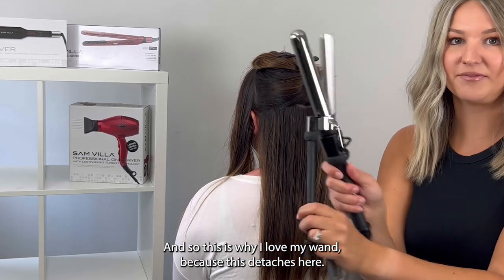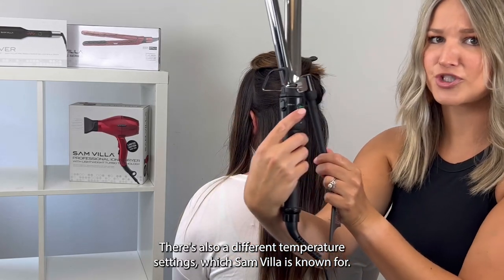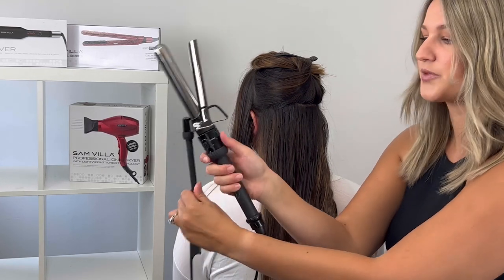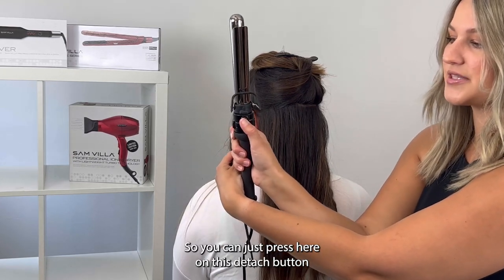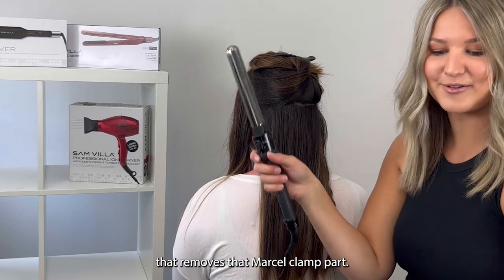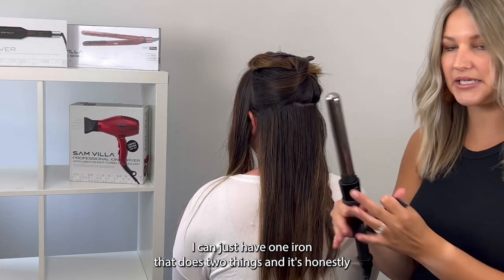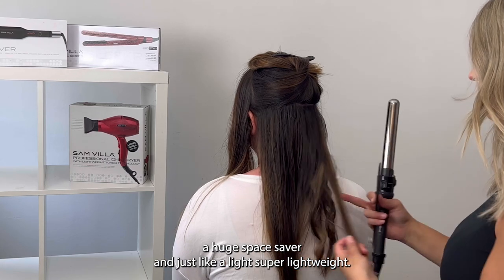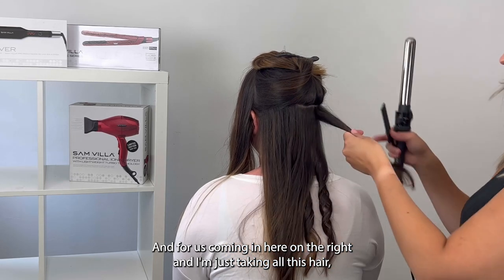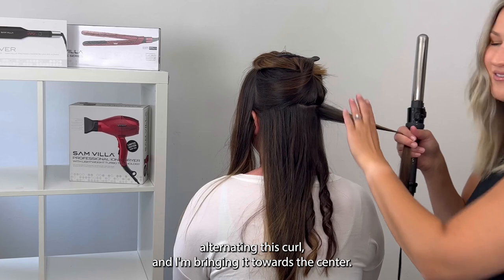This is why I love my wand — this detaches here, it says 'detach.' There are also different temperature settings, which Sanvia is known for across all their products, and it's incredible. You can just press here on this detach button and then pull up, and voila — that removes the Marcel clamp part. I really like that because it eliminates having extra tools in my kit. I can just have one iron that does two things, and it's honestly a huge space saver.